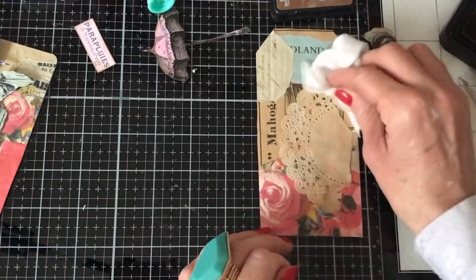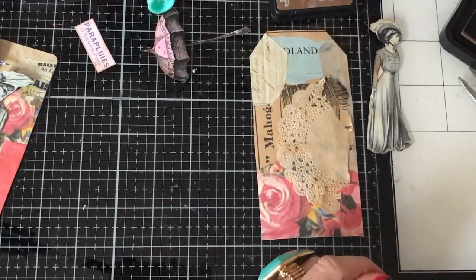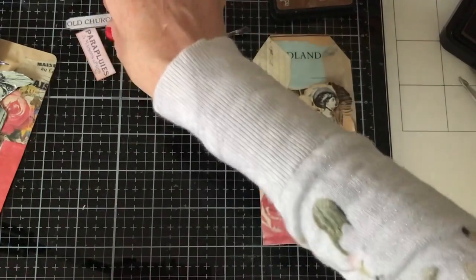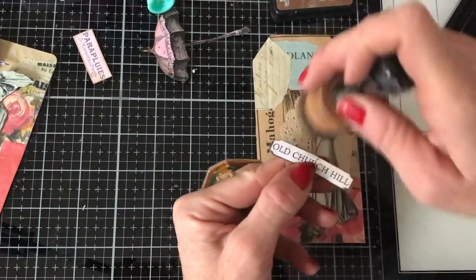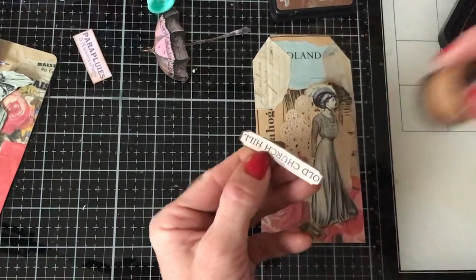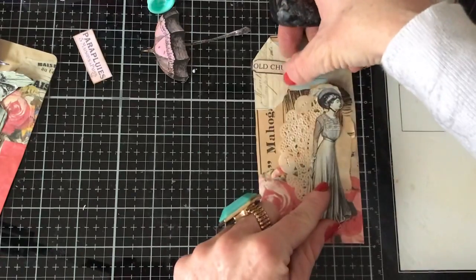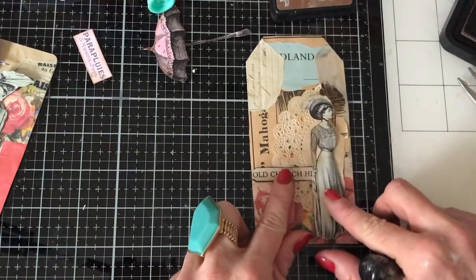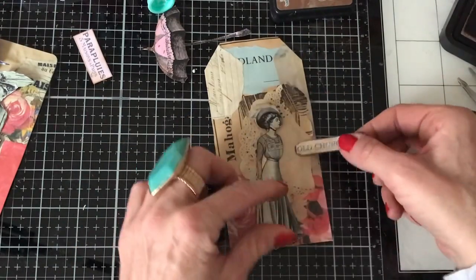I'll just put that down here. Just press that doily down. And she's going to be on here. I've got my little street names — I'm just going to ink that up and see how that looks. Oh, that's quite nice. Yeah, I do like those street names. I'm just going to check whether I prefer it kind of here.